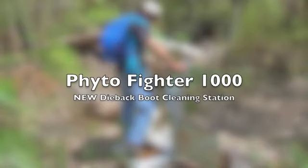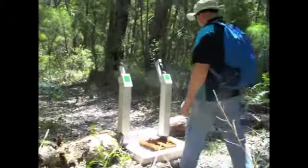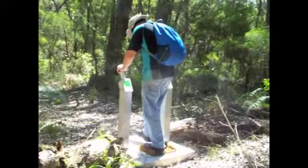Wow, it's the new Phyto Phyto 1000, the dieback boot cleaning station to ensure that you can look after your dieback protection areas from the introduced plant pathogen of our plants, Phytophthora cinnamomi.